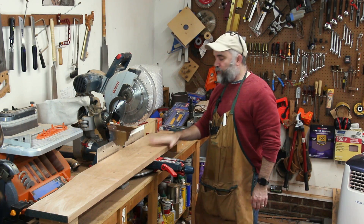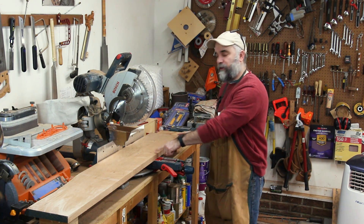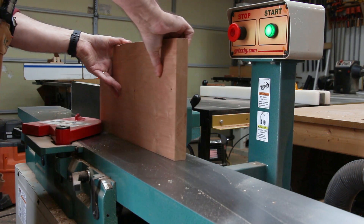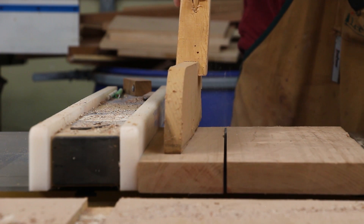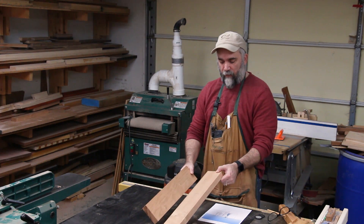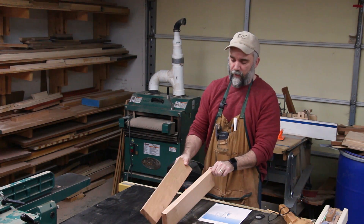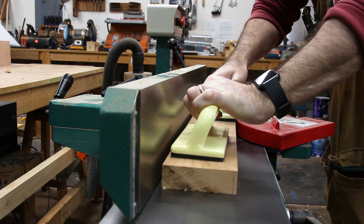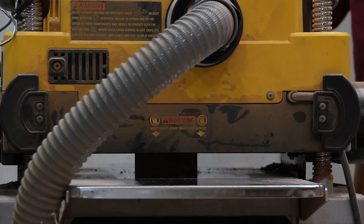For the stretcher and the side rails, I'm going to use 5 quarter cherry, and I should be able to get everything from this one section of the wood that I'm cutting now. Now that I have the lumber dimensioned to rough length, rough width, and rough thickness for both the rails and the stretcher, I need to next flatten one face and then plane everything to its final thickness, and then I can start cutting everything to final width and final length.